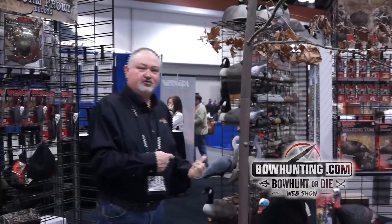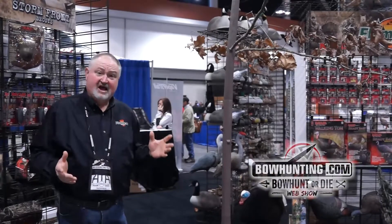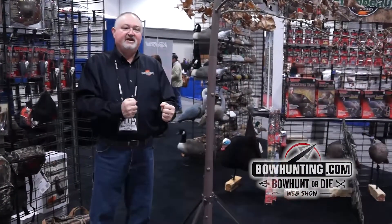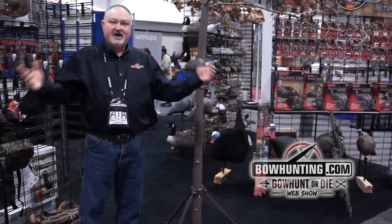We're at the 2014 ATA show here in Nashville, and we'll talk to you a little bit about our new MAD tree decoy. For years, guys have been taking real trees, cutting them off, and transplanting them in a strategic location to attract bucks.